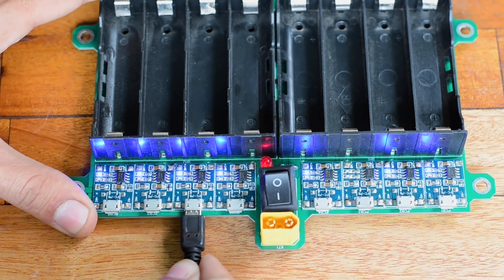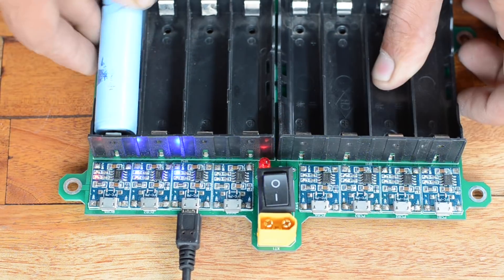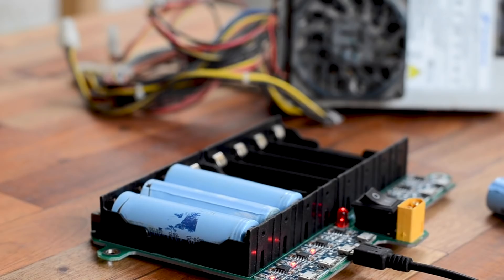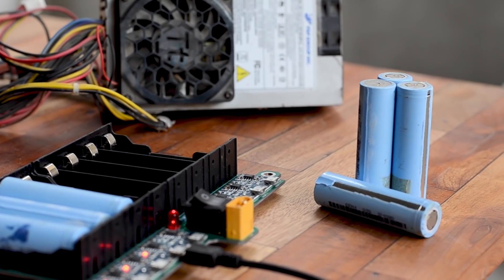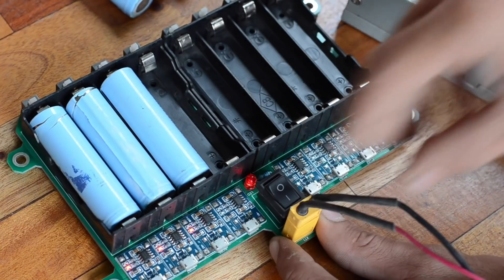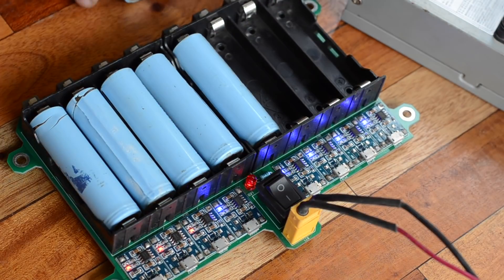To charge a couple of cells, we can use a cell phone adapter to power the module. Besides that, we can use a computer power supply to power the whole module or even the entire grid using a single XT60 connector provided on any module.